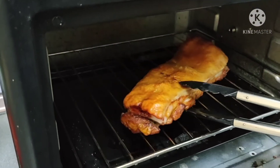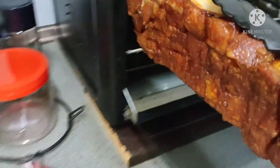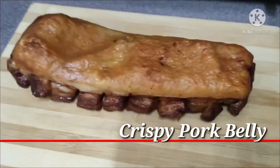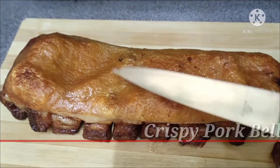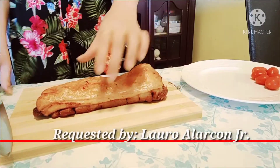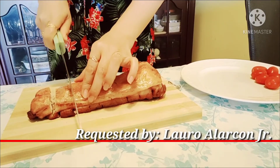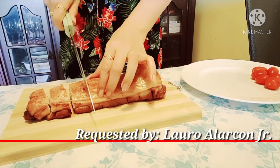Guys, look at that! Can you hear the sound? Can you hear the crispy sound? So nice. Yummy!